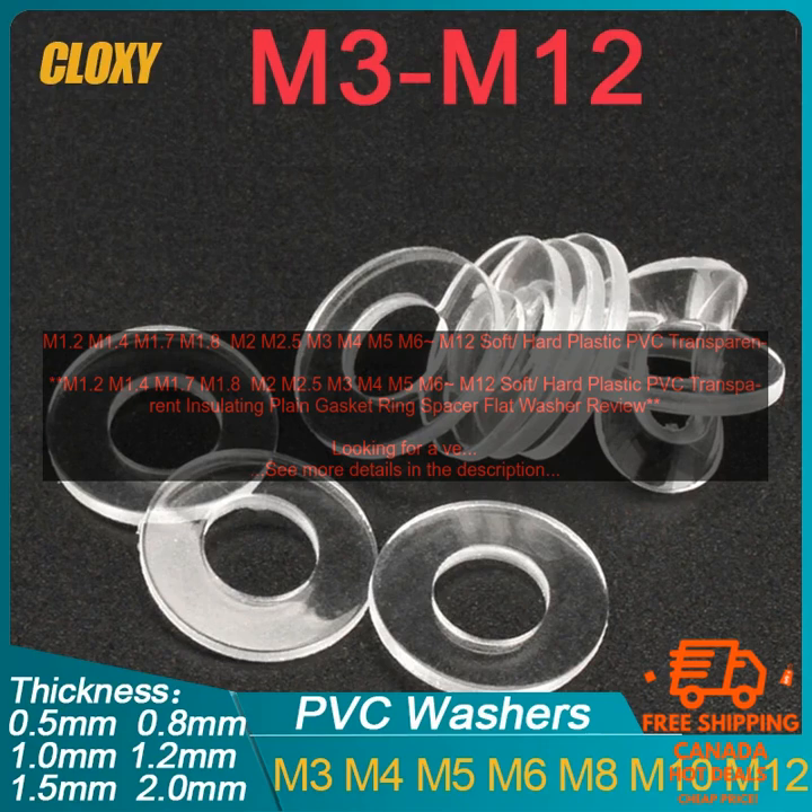If you're looking for a versatile and durable way to insulate your electrical connections, then these plastic PVC insulating gasket rings are the perfect choice for you. Here are some of the most common uses: insulating electrical connections — these rings can be used to insulate electrical connections from each other, preventing short circuits. Protecting wires from damage — the soft flexible plastic of these rings helps to protect wires from damage.